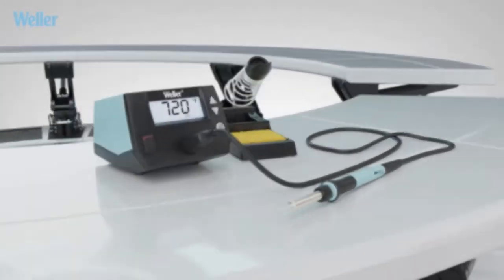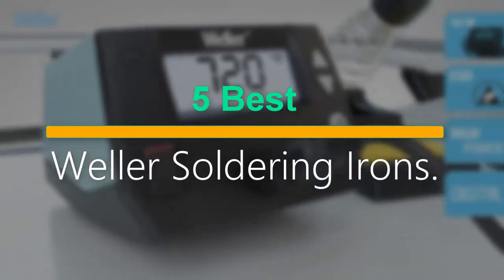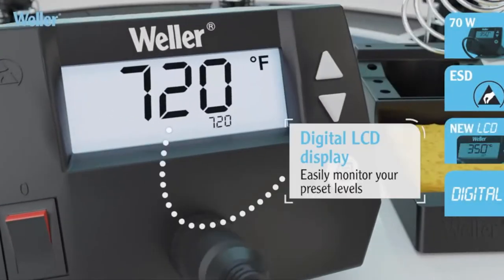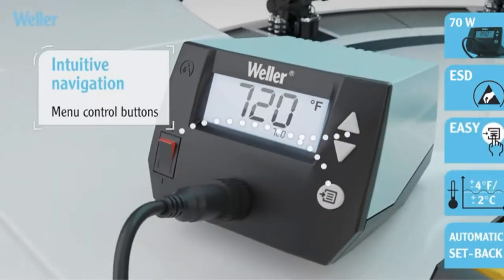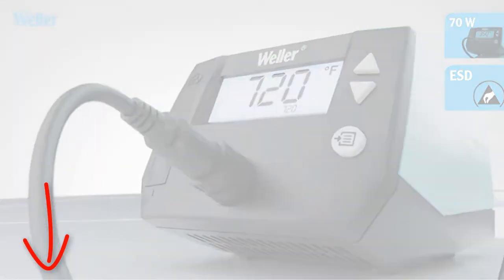Welcome to our new episode. In this episode we cover 5 best Weller soldering irons. I made this list based on my personal opinion, and I tried to list them based on their price, quality, durability and more. If you want to see the price and find out more information about these products, you can check out the links down in the description. Let's start the video.